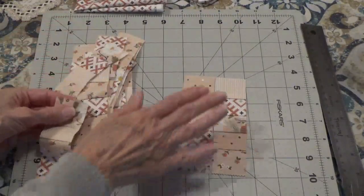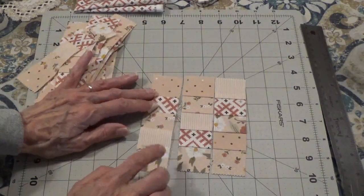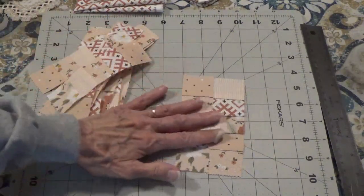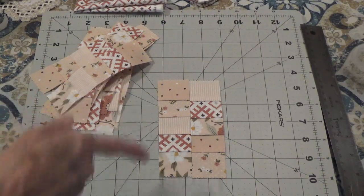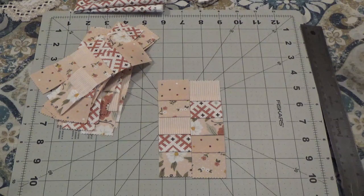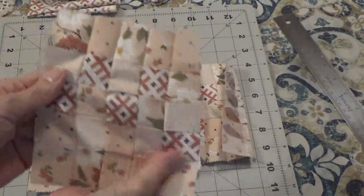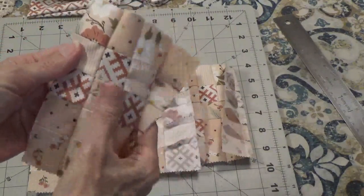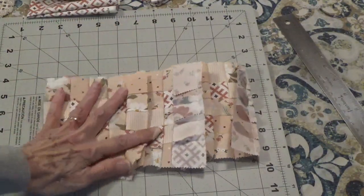They're all cut into strips. Now I need to take five strips and arrange them so no two matching designs are right next to each other. I go through the pile, put five together, then go to my sewing machine and sew them together with a quarter inch seam allowance. I have all my pieces sewn together — the patchwork part is done. Now I need to go to the iron and press all these seams open, getting them as flat as I possibly can.